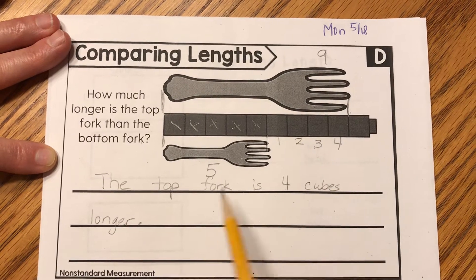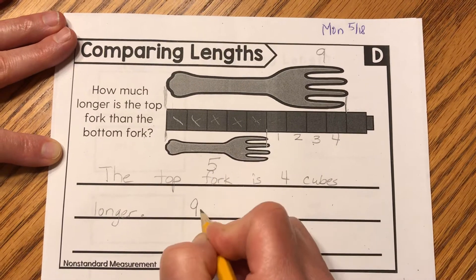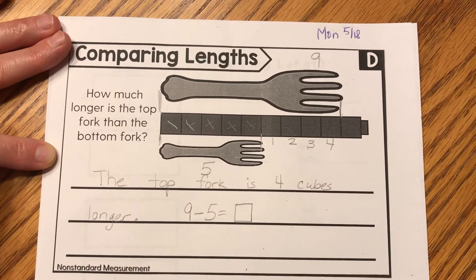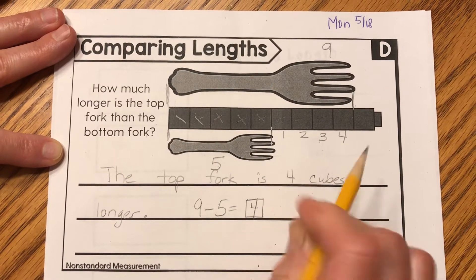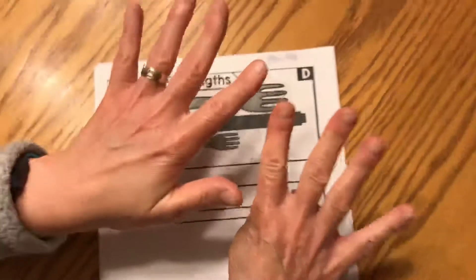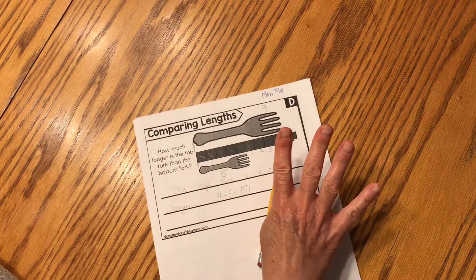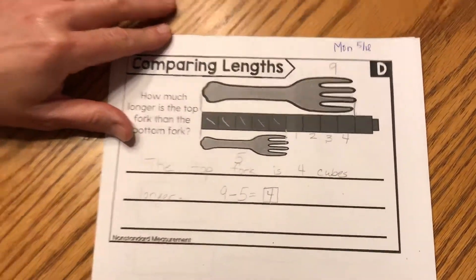The other way you can know, boys and girls, is you can write this equation: we start with nine and take away five. How much is nine take away five? If you said four, you're correct. If you weren't sure, hold up your fingers — nine fingers and take away five. How many are left? That's right, there's four. So that's your first paper, boys and girls.